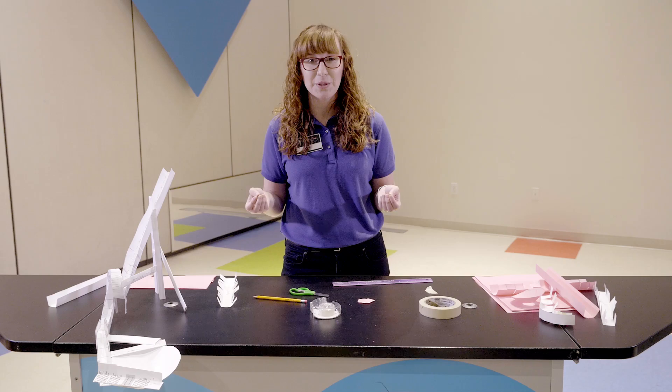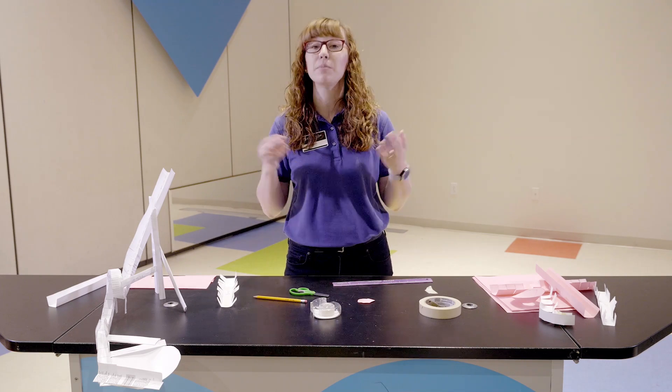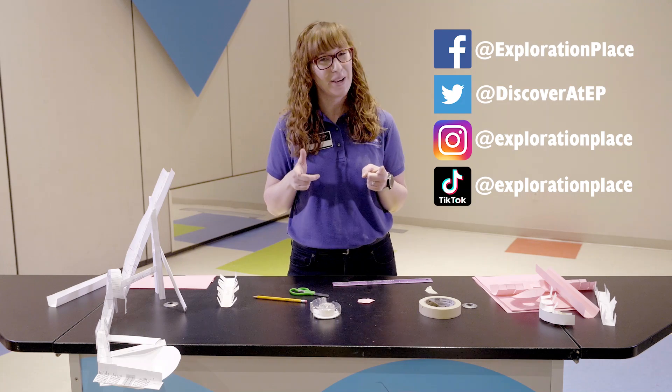Once you have finished building, I want you to take pictures, show your friends, show your teachers, show your parents, and please tag us on social media so we can see your awesome creations. Get building, engineers - can't wait to see it!